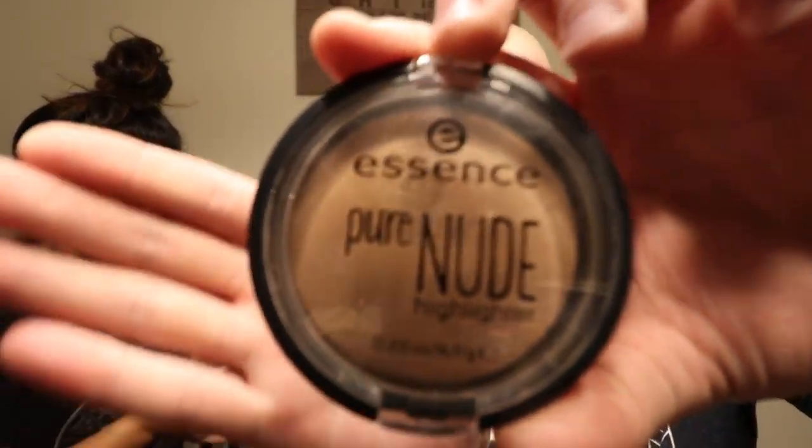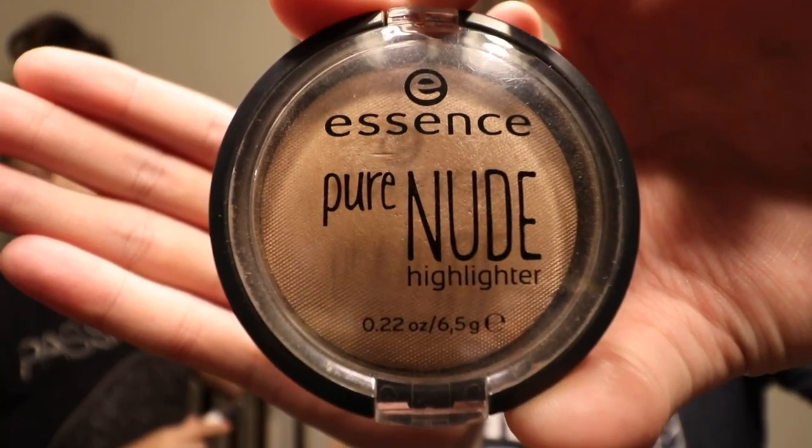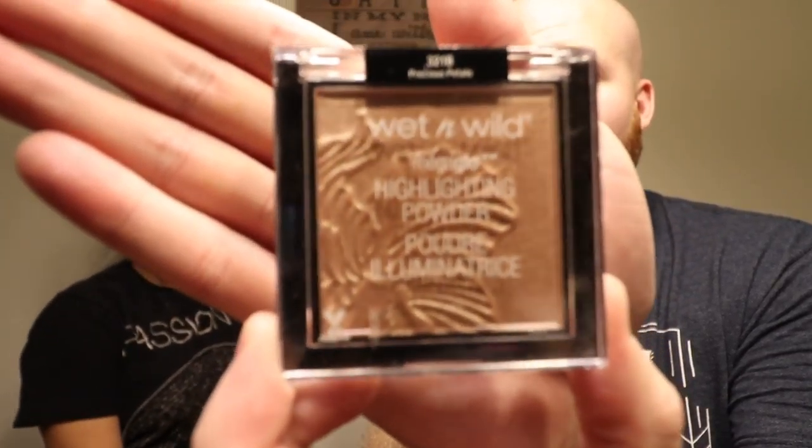I think contour's probably right. But a highlighter — when do you put the highlighter on? I didn't bring my highlighter out here, go grab it. We got the Pure Nude, and then we also have Wet n Wild Highlighting Powder, which actually looks pretty nice — it reminds me of glitter. Let's do the glitter one.